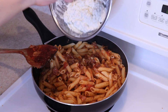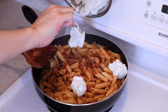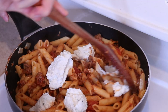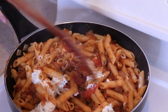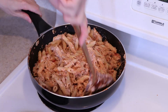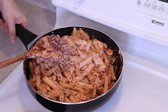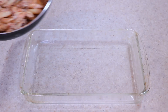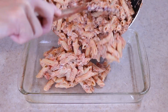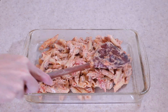Add the ricotta cheese mixture and stir everything together until well incorporated. Then transfer half of the pasta to a 9 by 13 inch baking dish and spread it evenly into the corners.